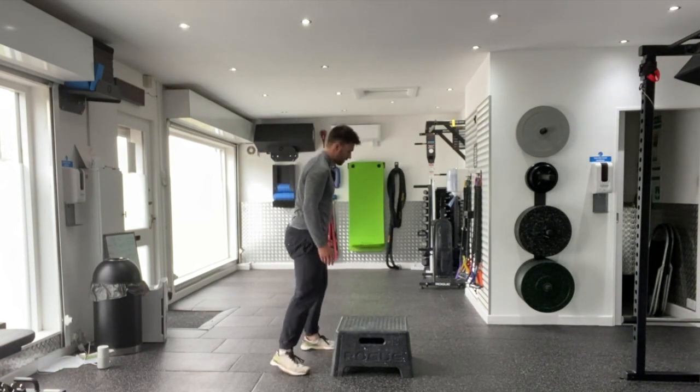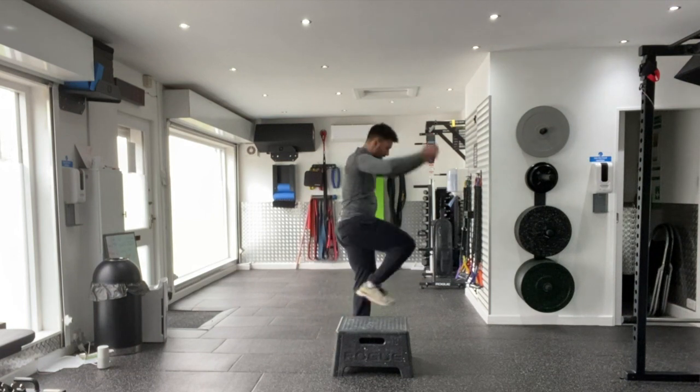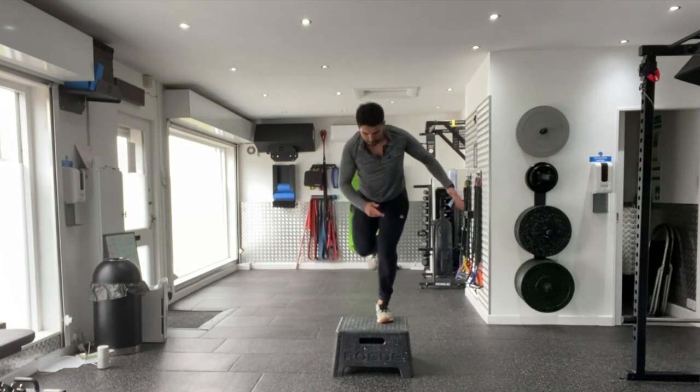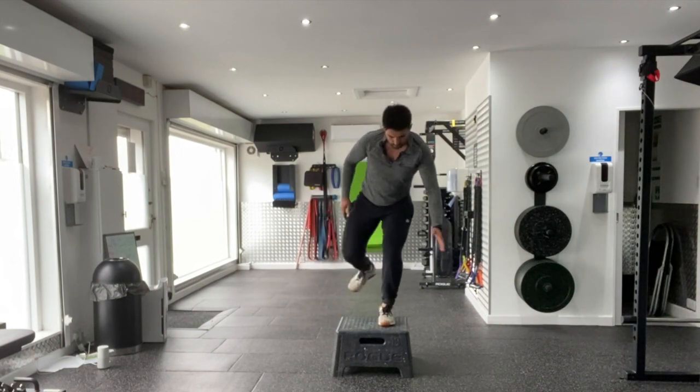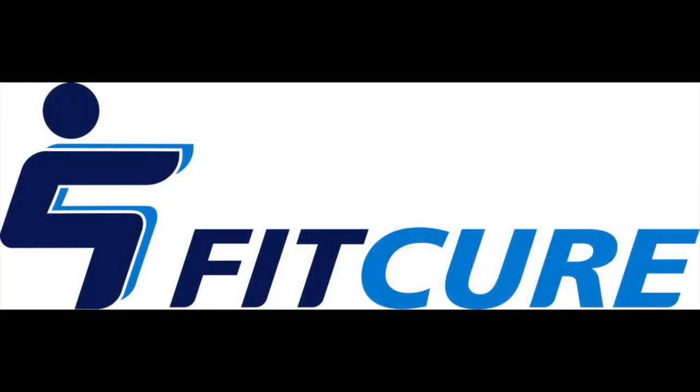Land onto the box with the same leg, completing a 90 degree turn. Repeat for the prescribed number of repetitions before changing sides, switching which leg is facing in and which leg is facing out.